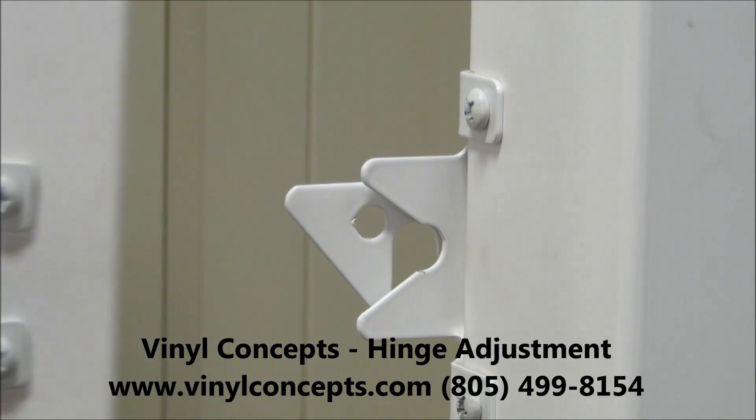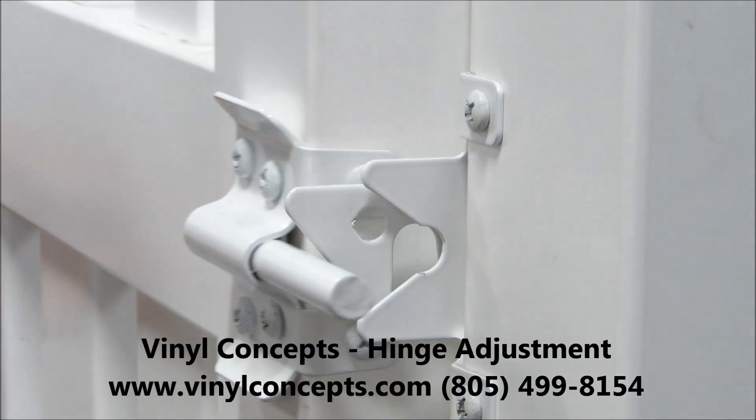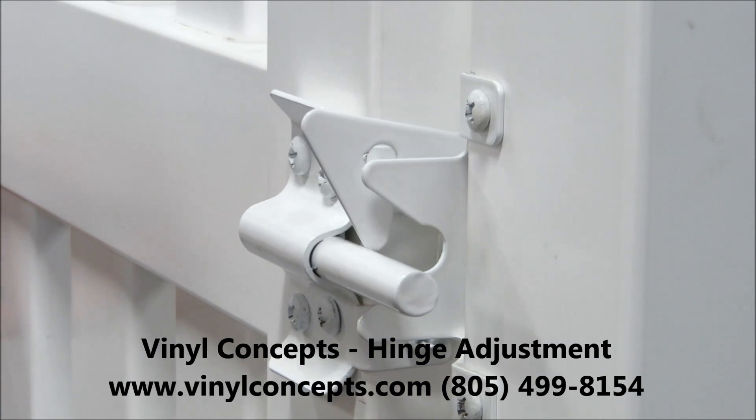Thank you for choosing Vinyl Concepts. Today we're going to show you how to adjust the hinges so your latch is in alignment and doesn't look like this.